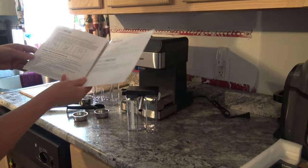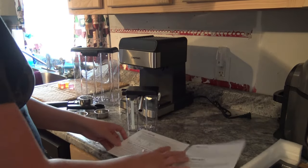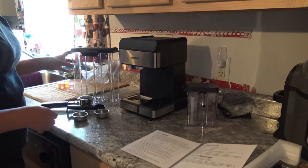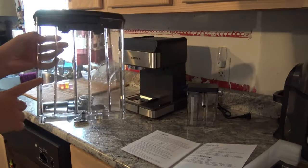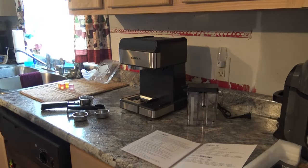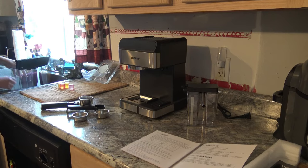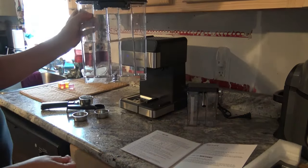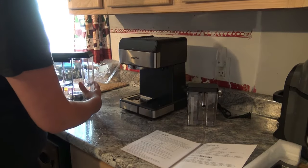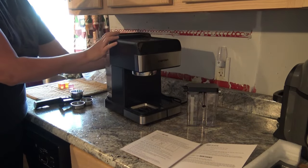It says to prime the unit, which is the step I'm getting ready to do right now. It says to fill the water reservoir between the min and max levels on the container. Your max is right there and your min is down at the bottom. I'm going to go ahead and put some water in here. I filled it about half full, and now I'm going to go ahead and stick that on the back.